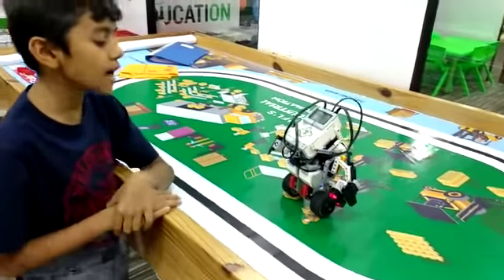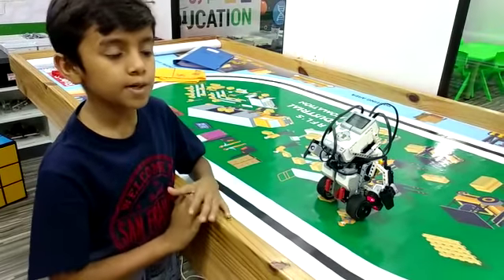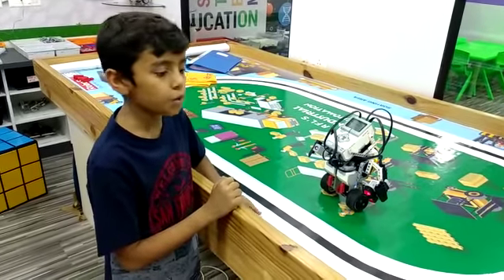Let me tell you how this works. The gyro sensor fitted inside the board helps in balancing the robot, and it can differentiate between a few colors.